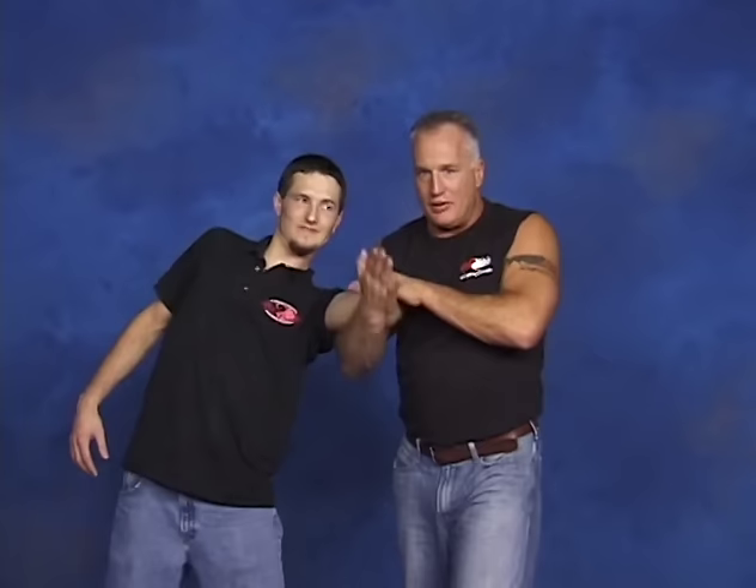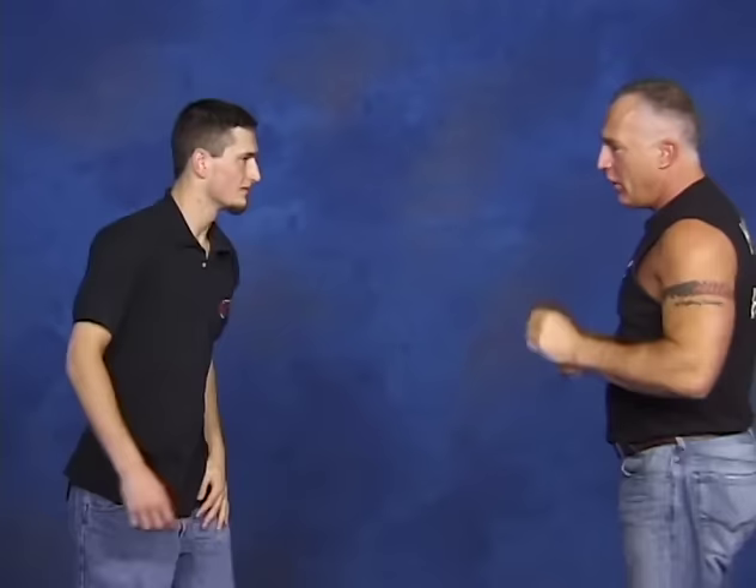I'm actually getting his momentum coming up to here. As he goes and throws the hook and I stop hit, slap, make the way and drop. If Josh throws a big right hook, I'm going to stop hit him there and move in.